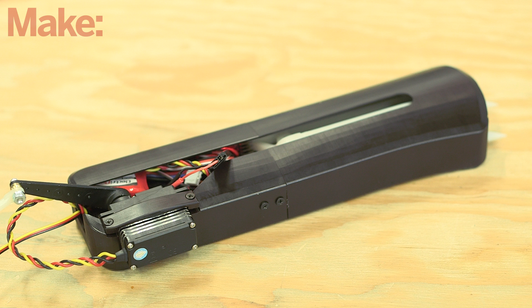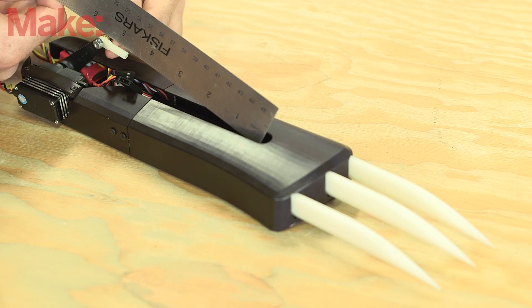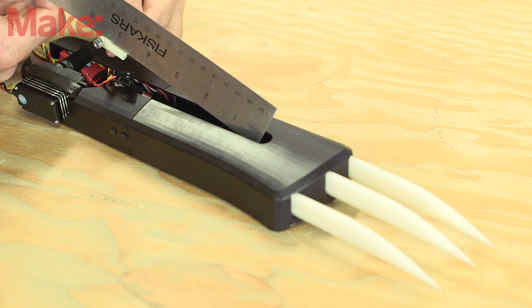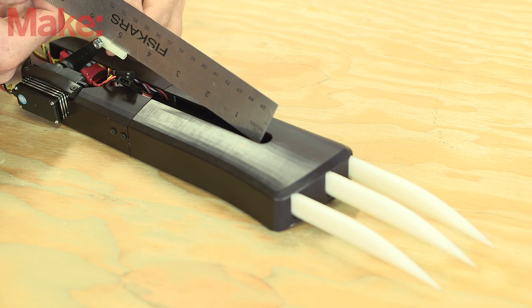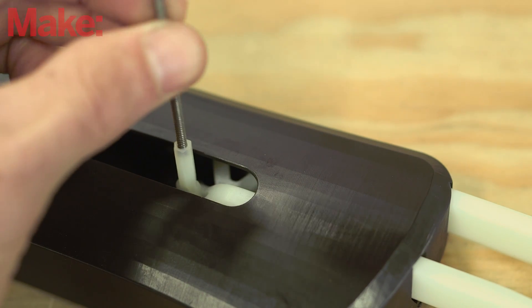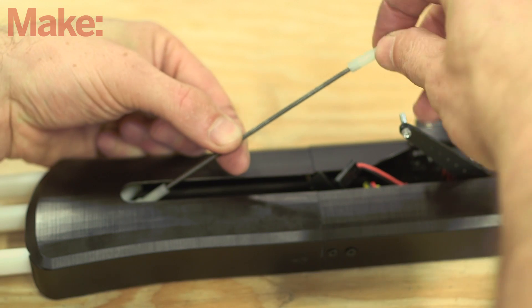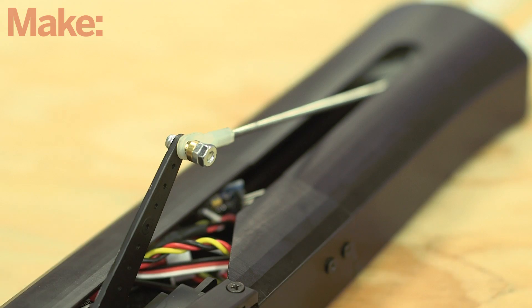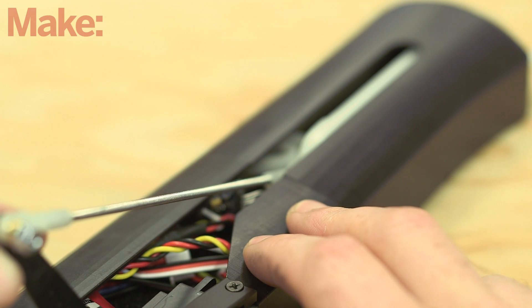Turn on the electronics and flex your muscle to extend the servo, and then turn the system off while it's in this position. Now slide the claws out so that they are fully extended. Measure the distance between the two servo linkages to determine the length needed for the connecting rod. Cut a piece of threaded rod to this length and screw it into the linkage on the claws. Then unmount the linkage from the servo arm, and screw the linkage to the other end of the threaded rod. Reattach the linkage to the servo arm and move the servo through the extension range a few times to make sure everything moves smoothly.